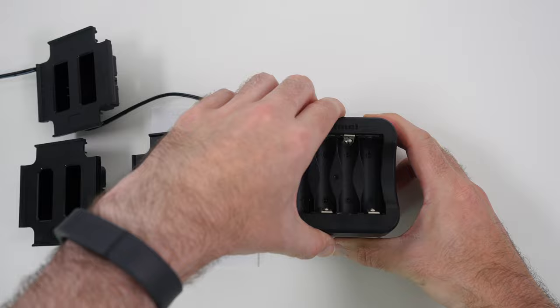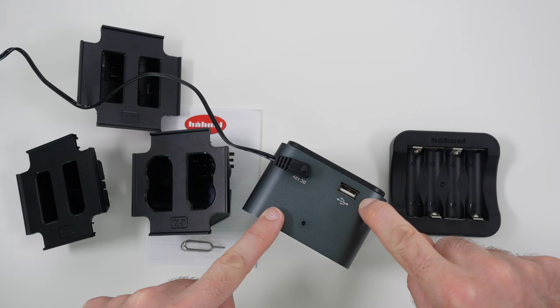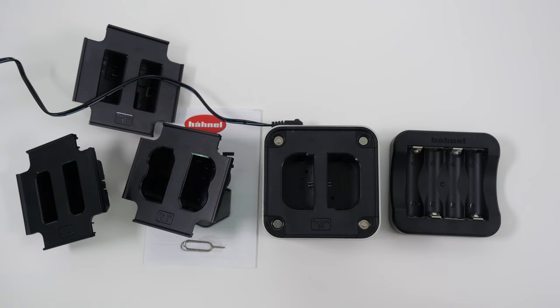Around the back, where you insert the removal tool, we've got the input for the power supply and also a USB output, so we can use a device charging cable to charge a smartphone or perhaps a digital camera that charges via USB — very useful indeed.